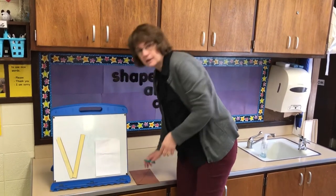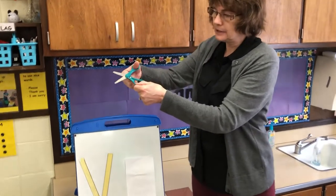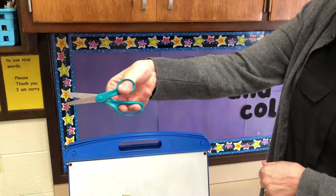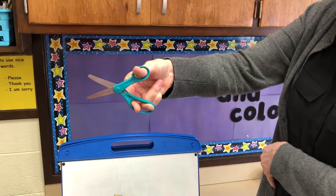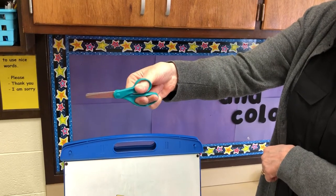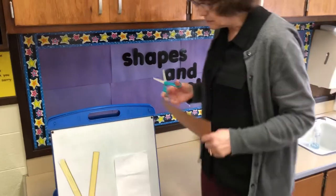This will give us a chance to practice our scissors cutting skills. When we use our scissors, we put the thumb in the little hole and our other fingers in the bigger hole. We go open, shut, open, shut — and remember to keep your thumb up. Thumbs up!